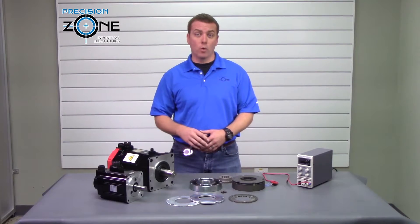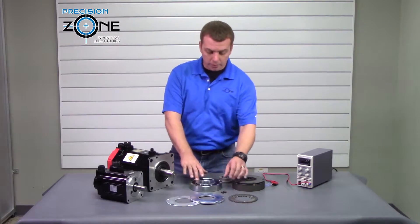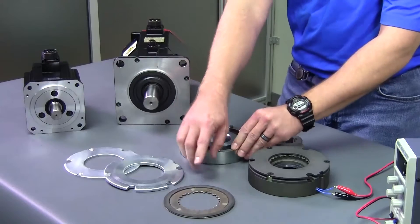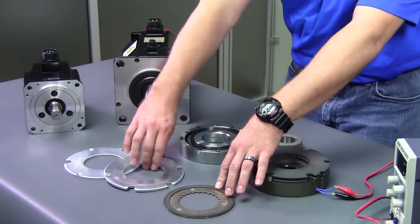Brakes are made up of four major components: an electromagnetic coil, springs, a friction pad, and two metal discs.